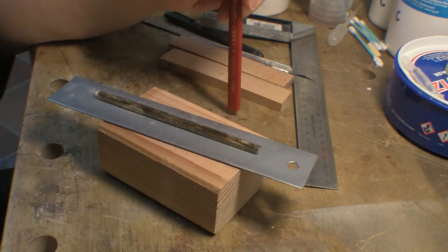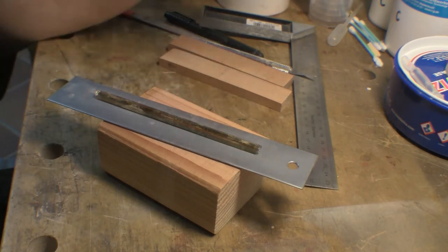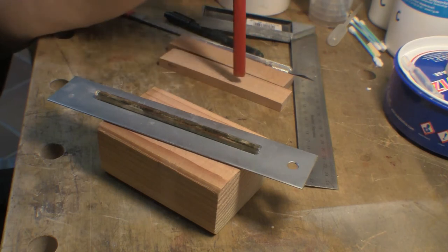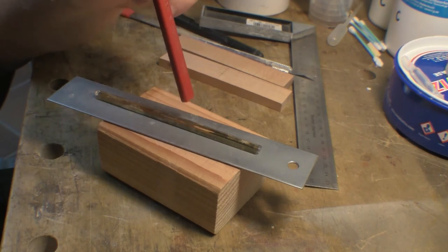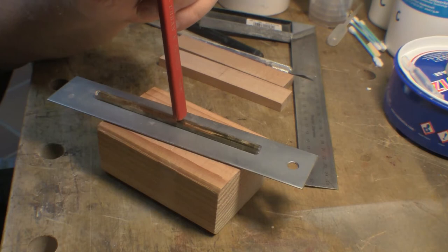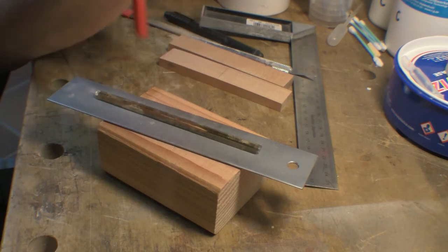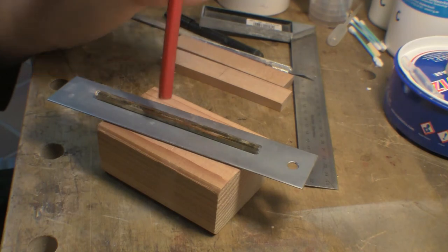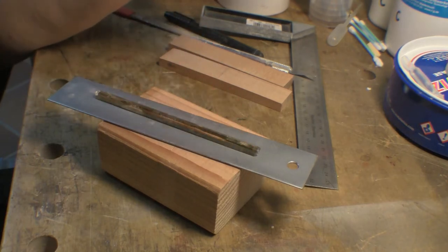My idea for a mold for this was to basically have a two-part mold and just do it between two pieces of wood with a channel dug out for the plaster compound, etc. However, when I put this upright on a flat metal surface, it's not flat — it's very slightly curved. There's about a sixty-fourth, maybe a thirty-second of curvature where it peaks. I checked the rest of them and they're all like this, so there is a delicate curve on the whole bezel.